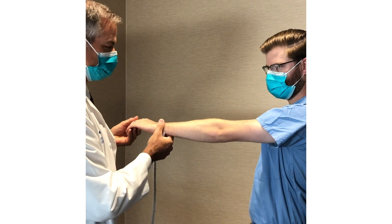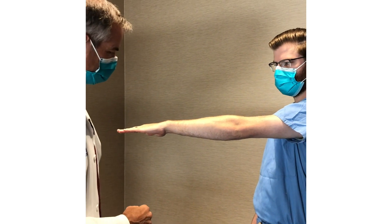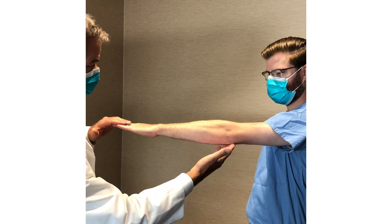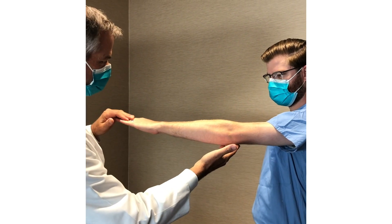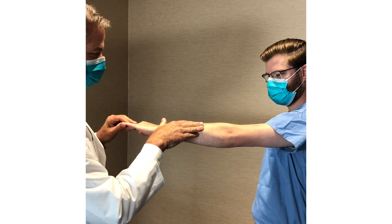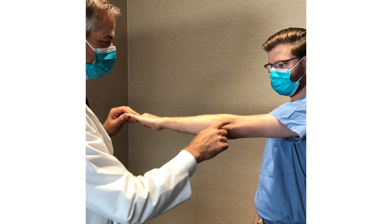I'm going to flip you over, palm down. To do the test, I have him push his fingers and wrist up against me. I'll put my fingers here so I don't just push them down — he's pushing up, I'm pushing down, and I'm supporting his elbow. If he has lateral epicondylitis, tugging on those wrist and finger extensors at their attachment point will cause severe pain there.